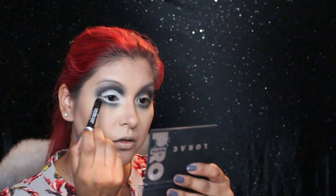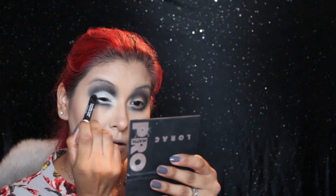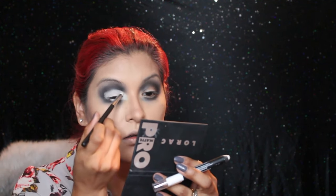Now I'm going in with a Jordana pencil — it's the 12-hour Made to Last eyeshadow pencil in white — and I'm adding it to my entire lid, bringing it down into my waterline and covering the entire lash line. I clean up the black shadow with a pencil brush, and then I pat everything down with a white eyeshadow to set the cream pencil with powder.